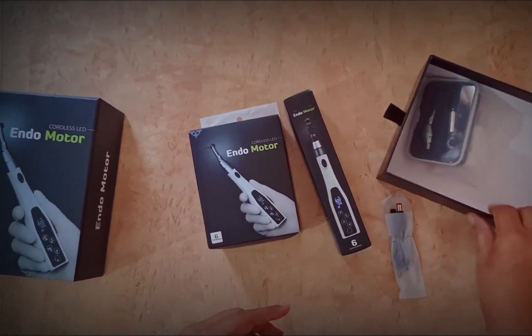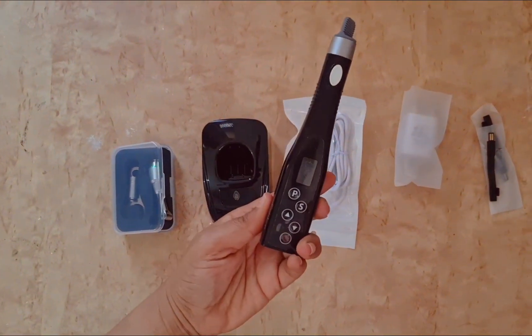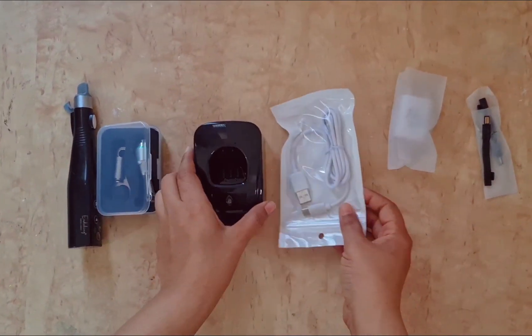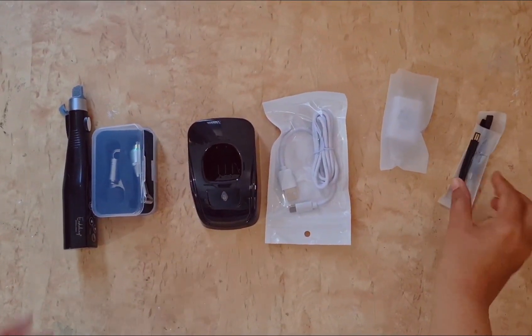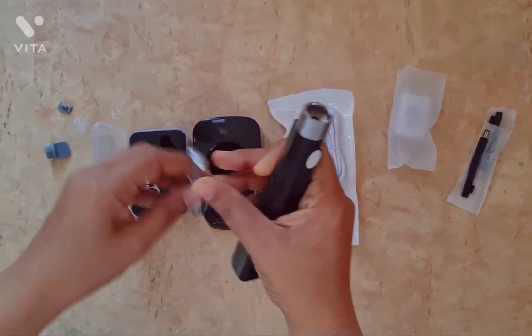I received it in three to four days after placing the order. It looks nice, and this endomotor comes with the endomotor unit, a charging unit, a power adapter, an LED light, an instruction manual — useful if you are using it for the first time — and the endomotor contra head.